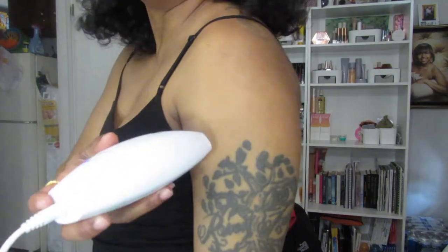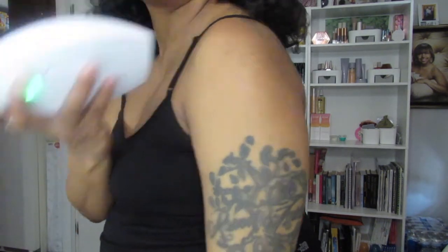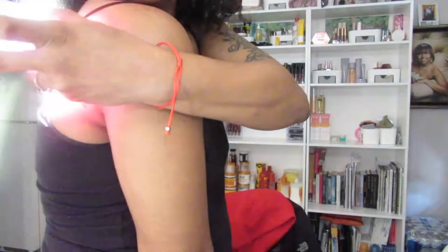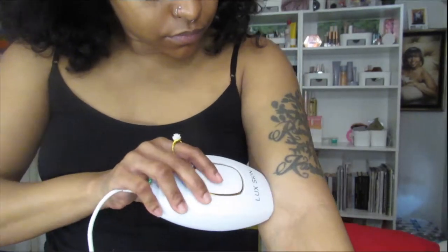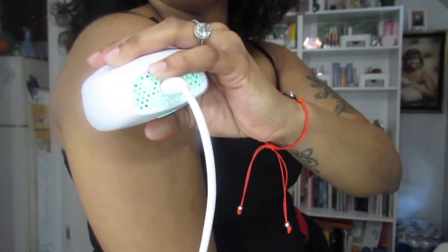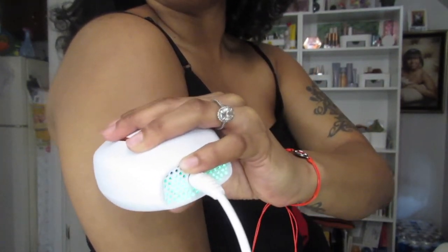I'm going to stop like that and I'll do this part as well. Since I'm so doggone hairy — thanks mom and dad.